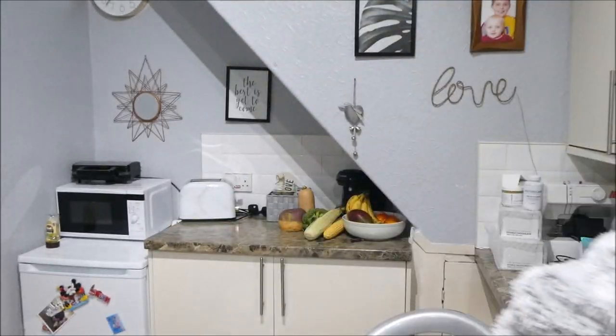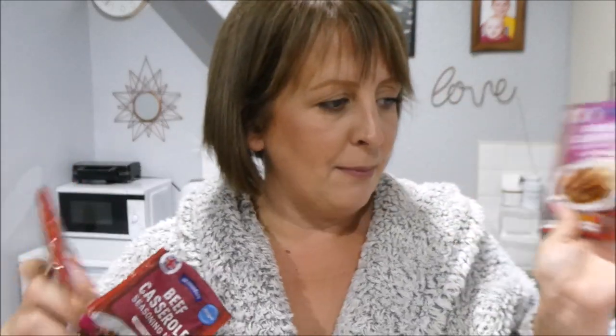I have cheated a little bit this week and bought seasoning packets from Aldi, because I couldn't remember what I had in the cupboard. I've got a beef casserole, a spaghetti bolognese - I'm not even sure if I'll use that one or my own - and a sausage casserole. So these are the meals I'm going to do.